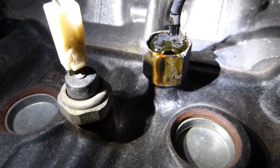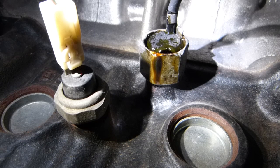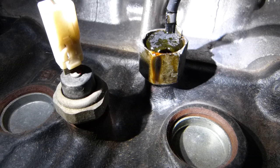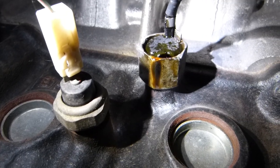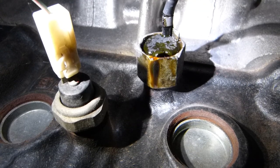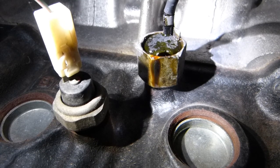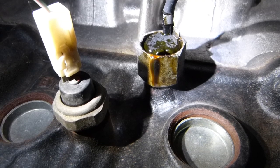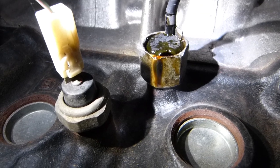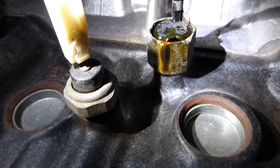The oil pressure sensor is basically a switch. When there is enough oil pressure circulating inside the engine, that oil pressure exerts a force on a push plate with a plunger against a spring, which it compresses. The plunger at the end of the push plate closes the electrical circuit between two contact points. When the circuit is closed, electricity goes through it and the computer interprets it as there is pressure in the system.